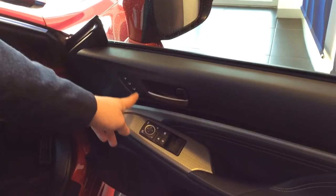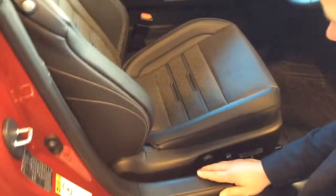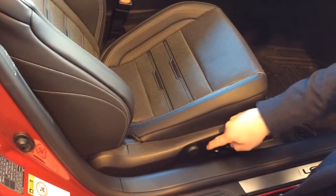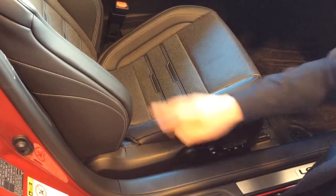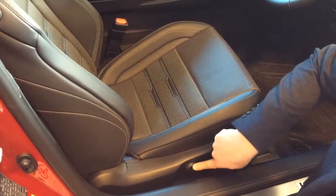And once you're comfortable in the vehicle, the presets for the memory seats. To adjust the seats, we've got these buttons on the side of the seat, which control the seat back, the seat base, and also the electric lumbar support as well.